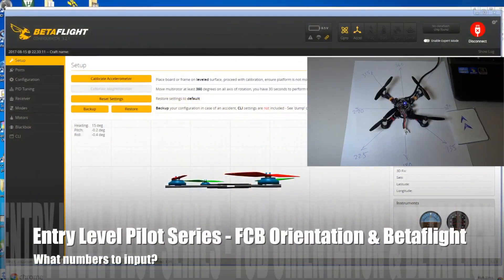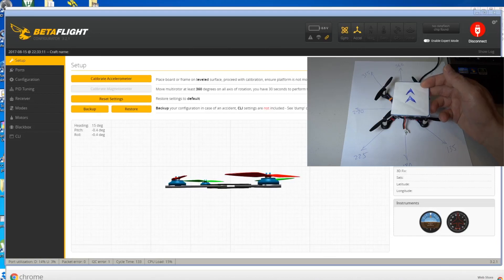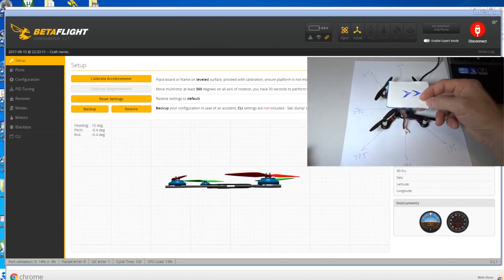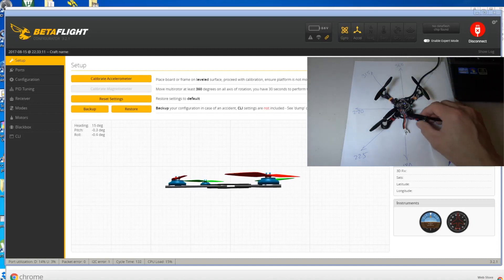Hi guys, in this video I want to talk about the flight control board orientation. Sometimes, even though your board is pointing in the right direction forward, you want to move the board pointing to the side so that maybe the USB is more accessible. I want to talk about what numbers you put in Betaflight configurator to make sure that when you move the board, your quad is still oriented forward even though the board is pointing in other directions.